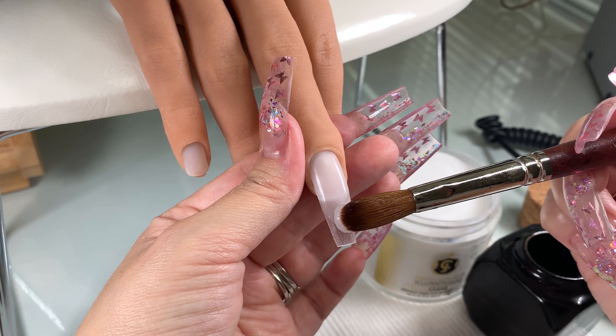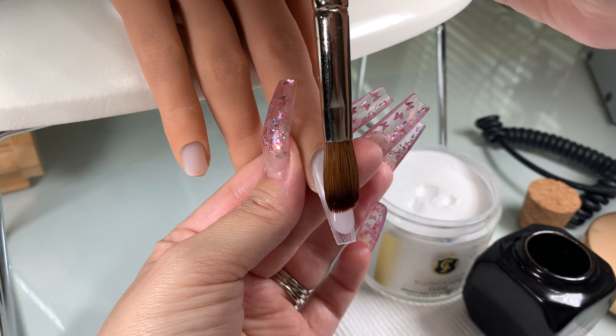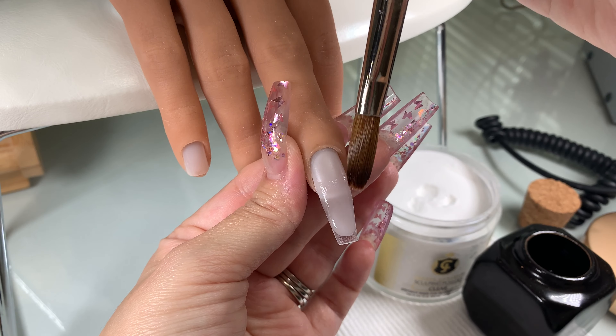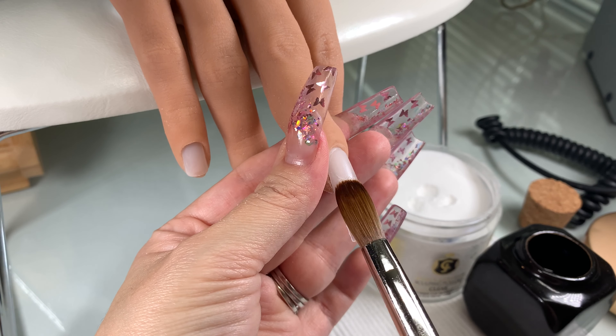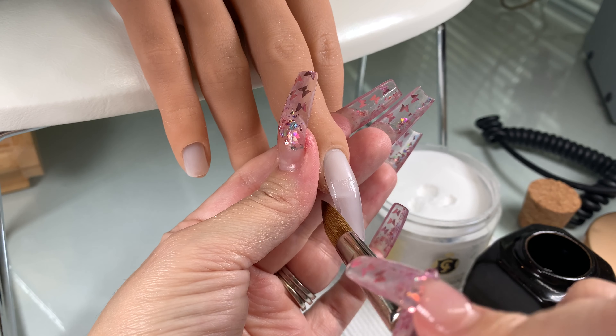I'm going in with the third bead. In this case, I'm going to blend up and then blend down. If you look at the nail and you are happy with the thickness, then you can stop here.